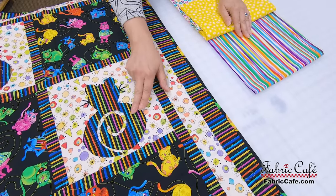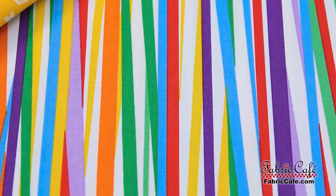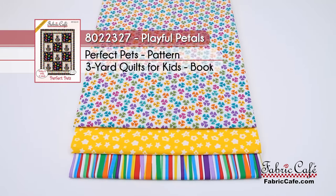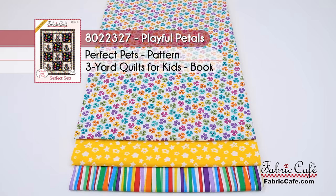Our number three fabric is the stripe, which is what our appliqué kitty will be made out of, as well as the sashing and borders. This is going to be a really fun, bright quilt. The kit number is 8022327, it's called Playful Petals, and we're using the Perfect Pets pattern from the brand-new Three Yard Quilts for Kids book — also available as an individual pattern.